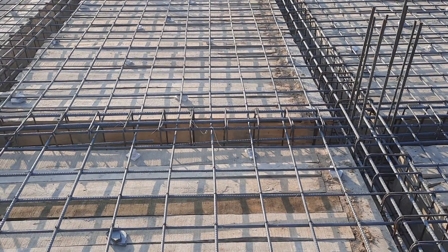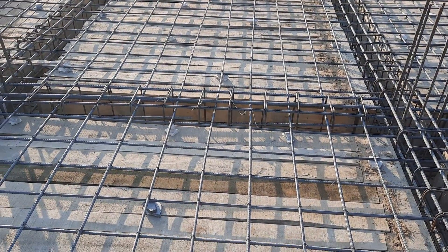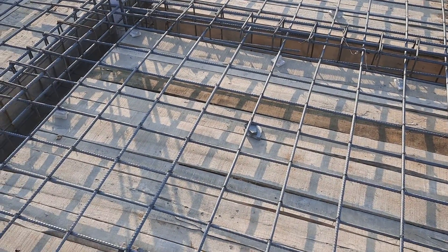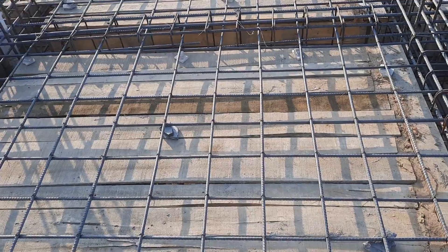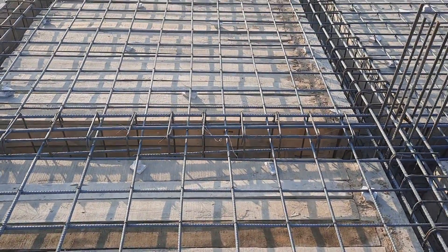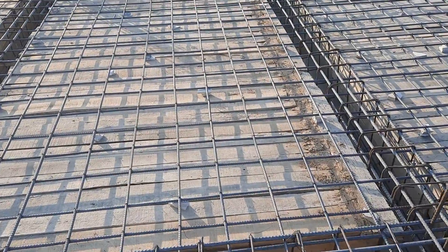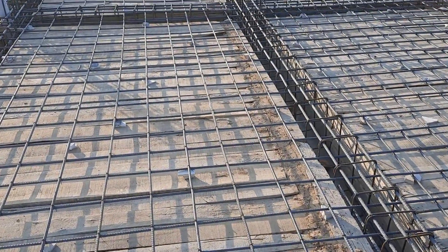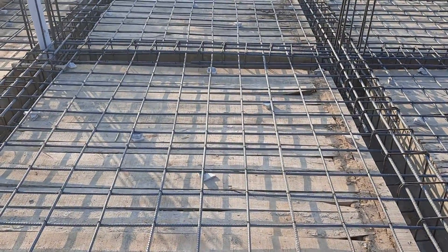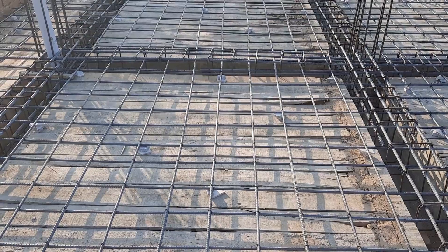Before starting the steel reinforcement, you can see there are more pores or more spacing between the shuttering. These gaps should be filled by blasting tape or they should do something to cover these gaps properly.